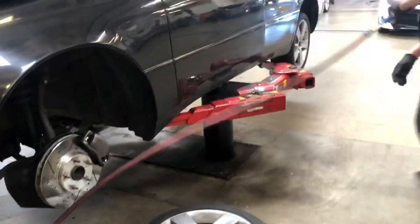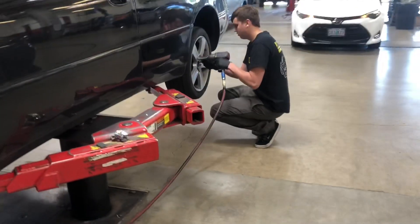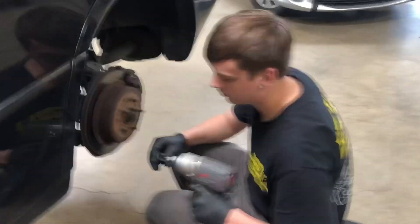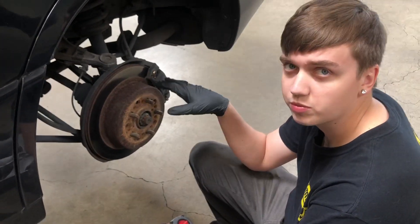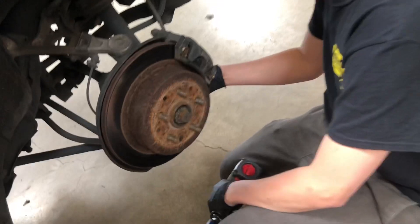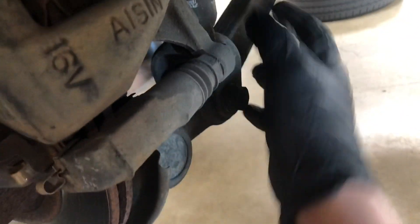First things first, take off the wheel. Since the car and wheels are already off, we're going to do the rears first. I think the rear will be much more simple. The main bolt here is kind of sideways, so this bolt comes off and then this will be loose, and then we have to go to the top.